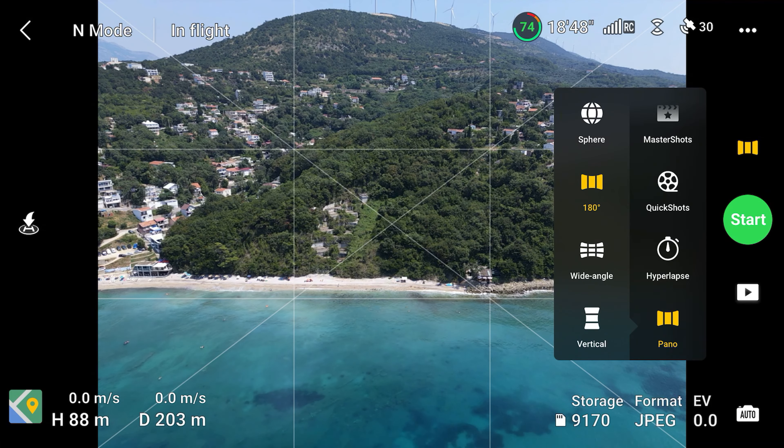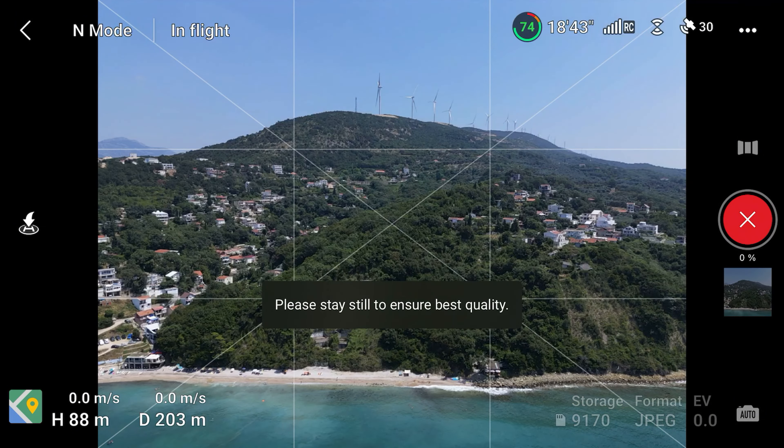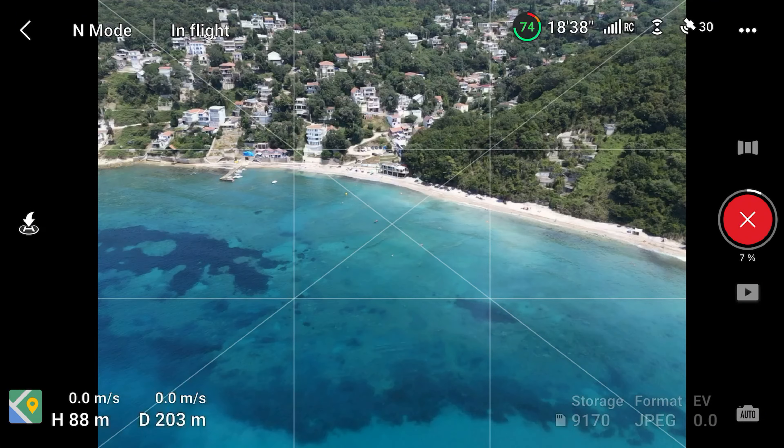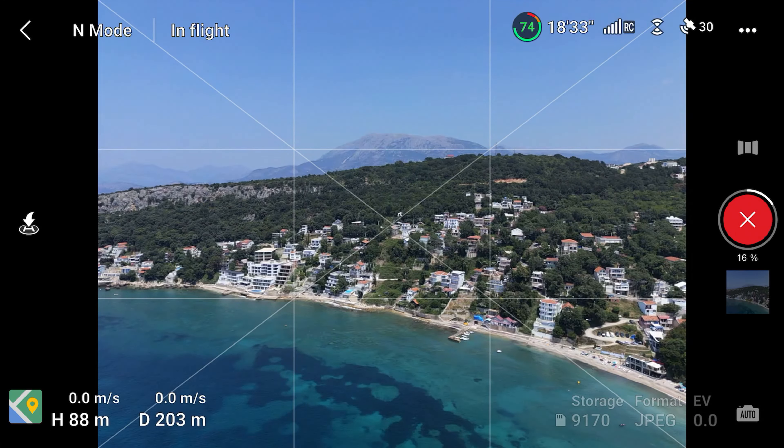The next panorama type is the 180 degree picture. This is similar to a photosphere, but this time it only shows half of the view from the left side of the drone to the right side. The drone will stitch the pictures together and create a 180 degree view of the landscape.